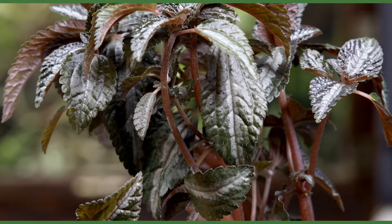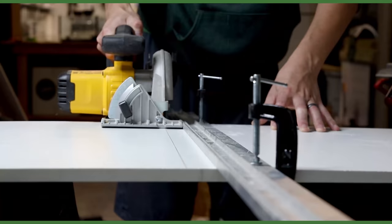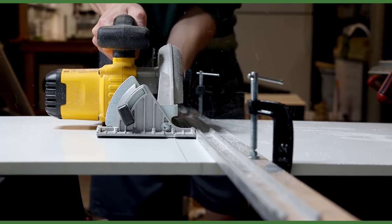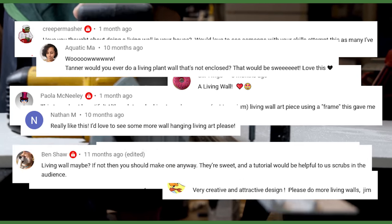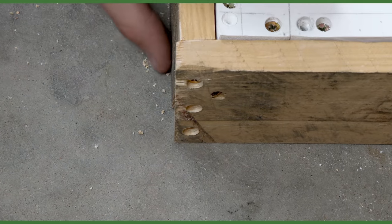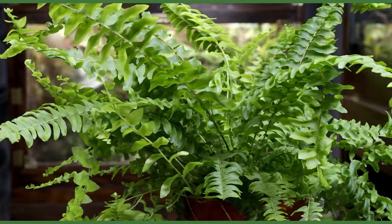Yo what's up Serpa Squad, Tanner here and after a quick break, I'm at it once again. I decided to go back to basics with a budget friendly DIY project. Over the years many of you have been requesting a video on this to gain inspiration. Because of that, I figured it made sense to keep it as simple and cheap as possible. In this one, I'll demonstrate how to make a beautiful living wall.